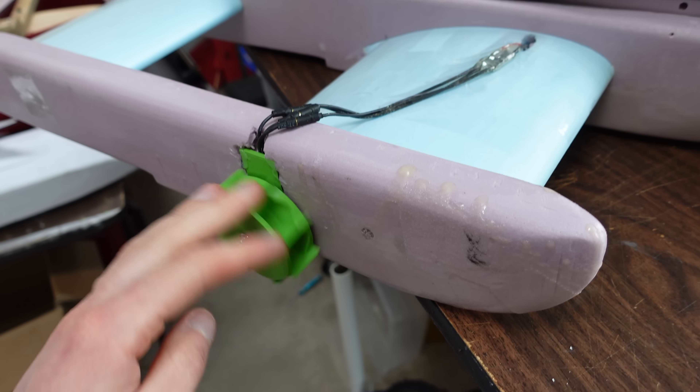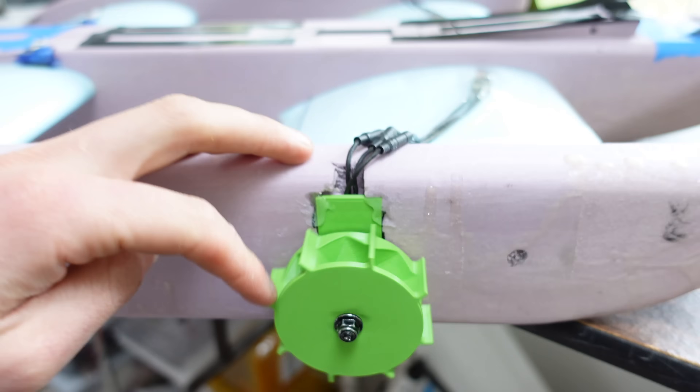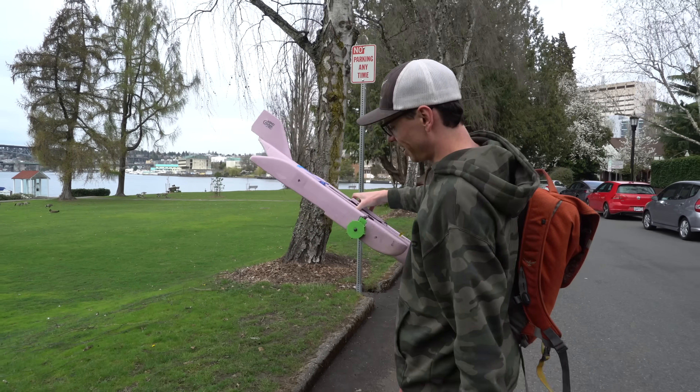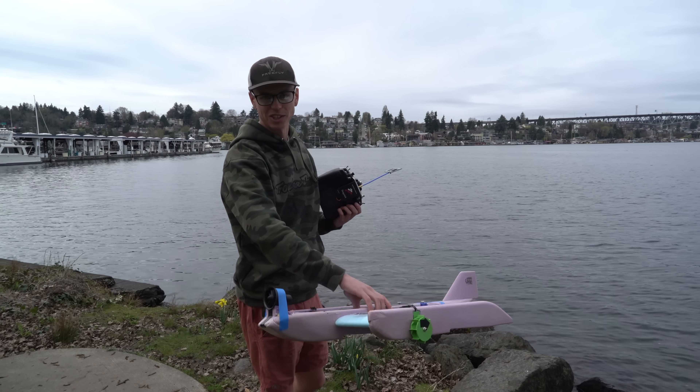That led me to a paddle design with sidewalls to hopefully prevent the centrifugal impeller effect. I installed two of these on the tandem-wing aircraft, along with an EDF for a little extra thrust. I'd give it like a 3% chance of working. The glue is still drying, so that's why there's tape on there.